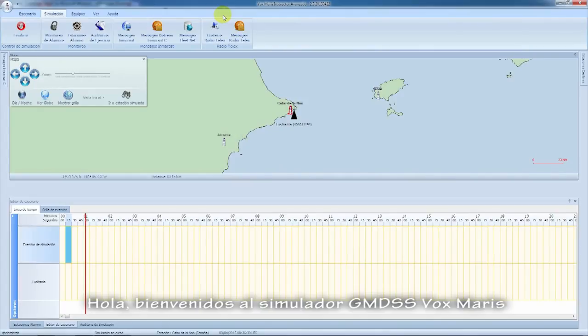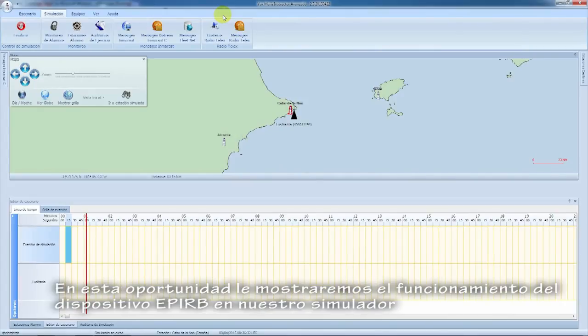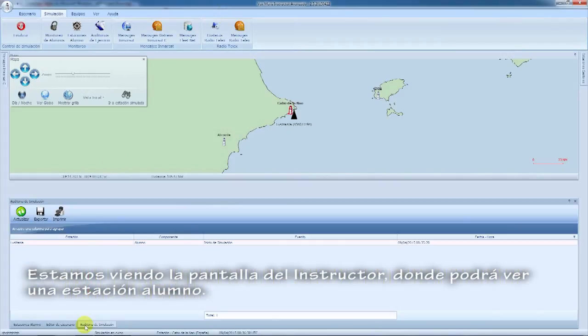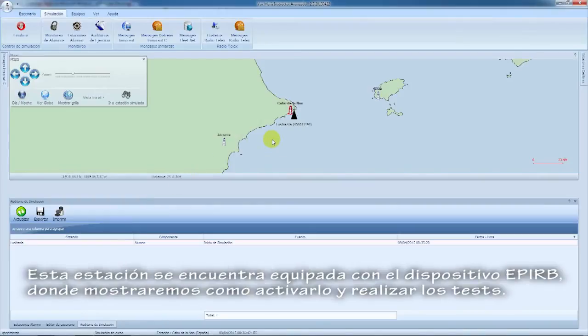Welcome to Voxmaris GMDSS Simulator. In this opportunity, we will show you how the EPIRB device works in our simulator. This station is equipped with an EPIRB device and we will show you how to activate it and also how to make the tests of the device.